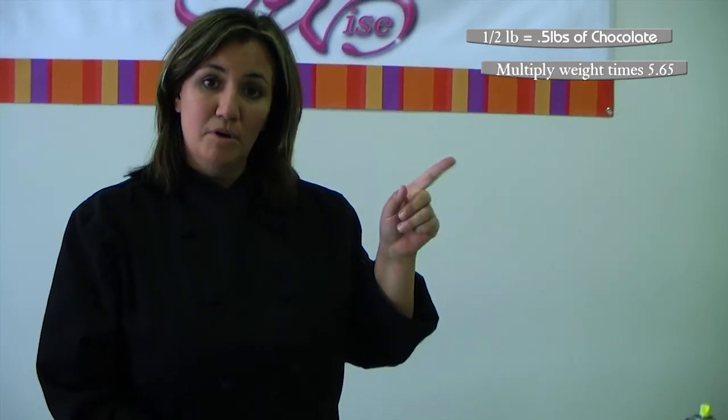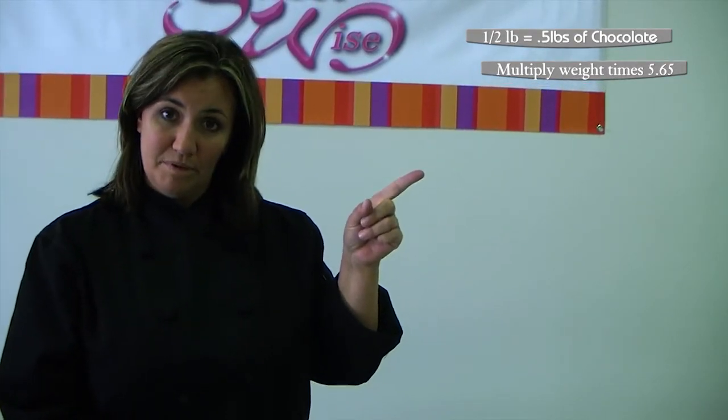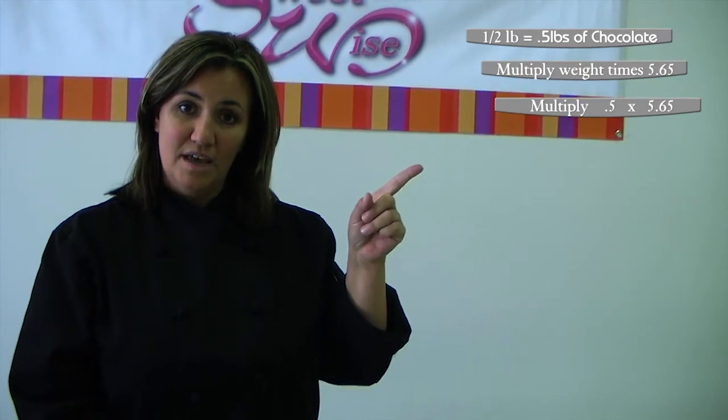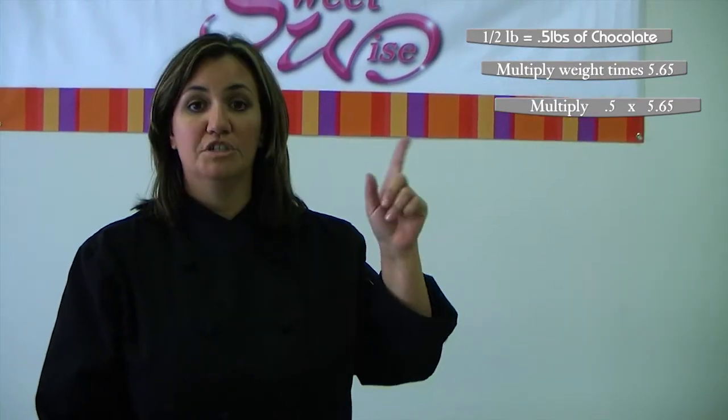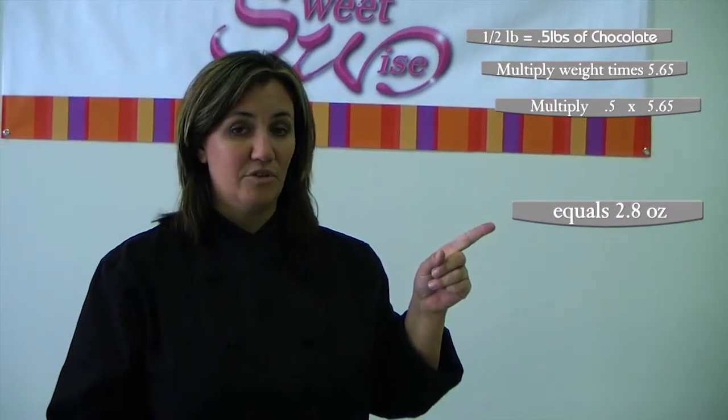What you're going to do is take the amount of chocolate you have — let's say, for round numbers, you have half a pound, which is 0.5 pounds of chocolate — and multiply that by 5.65 ounces. So you take 0.5 times 5.65 ounces and you get how much corn syrup you need, which here is 2.8 ounces. Just mix that together and the recipe works just as well with any amount of chocolate.